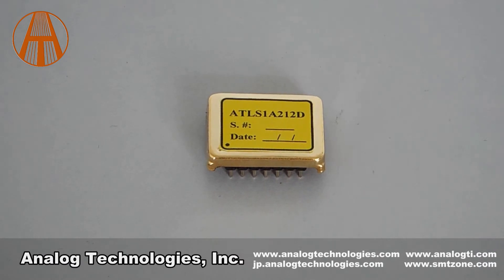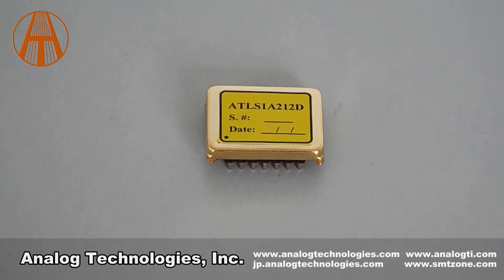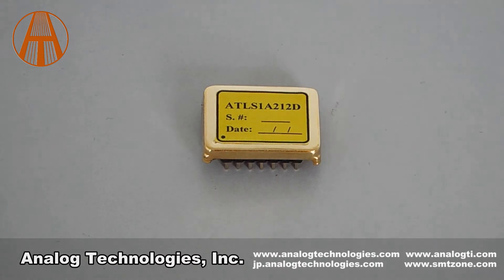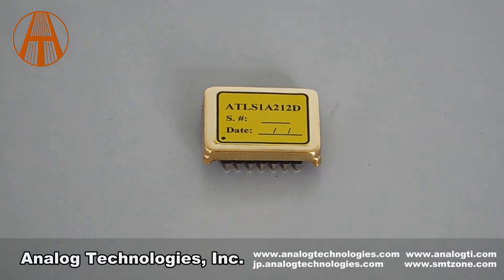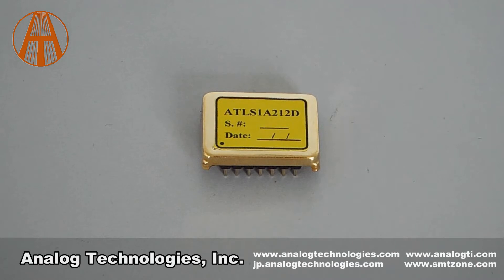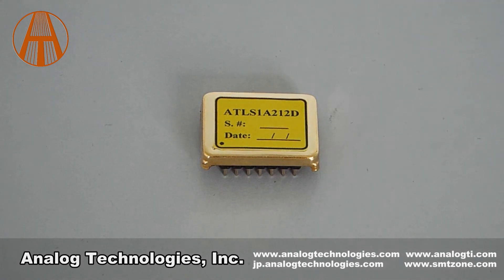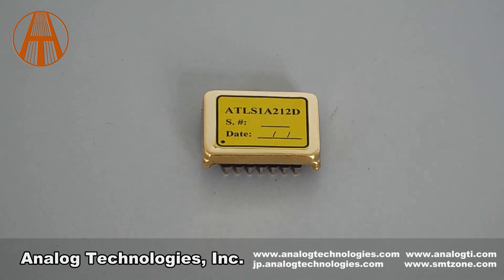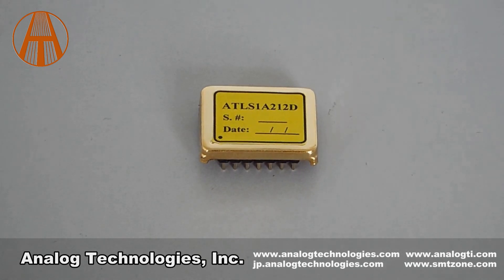Please check the application notes for more information on these features. This laser driver, ATLS-XA212, can be used with the evaluation board ATLS-212-EV1.0 and load assembly ATLS-212-DLD1.0. Since high power laser is usually quite expensive, we have developed a load assembly and evaluation board to avoid making costly errors in the process of product evaluation. The load assembly can be used to simulate how the actual laser diode would be driven by the laser driver. Please check the application notes for more information about the evaluation board and load assembly.